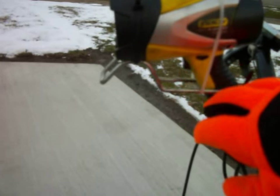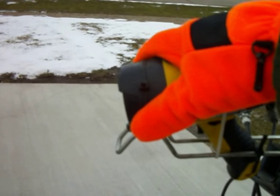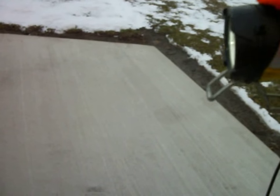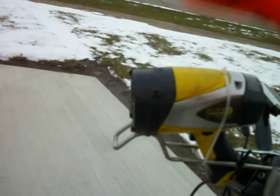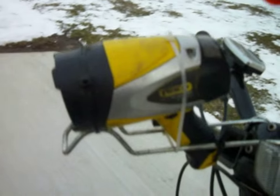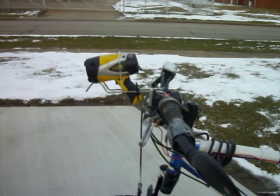Also, once you have it fully tightened and zip-tied, you can actually take this bracket and push it down or pull it up to fine-tune the beam. The only problem is the bracket is a little springy, so once you push it down it springs back up. You actually want to push it slightly past where you want the beam pointing, because when you let go it'll pop to the position you wanted. That method takes a little trial and error. And that's how I put that light on.